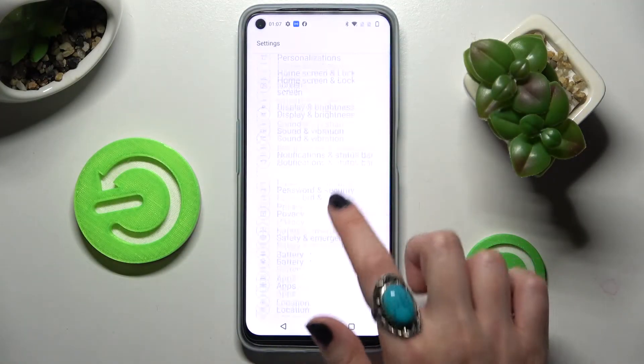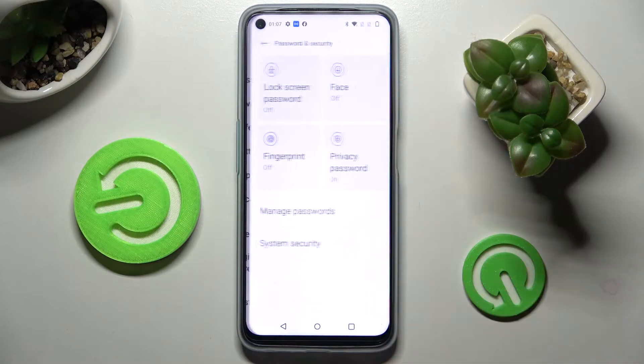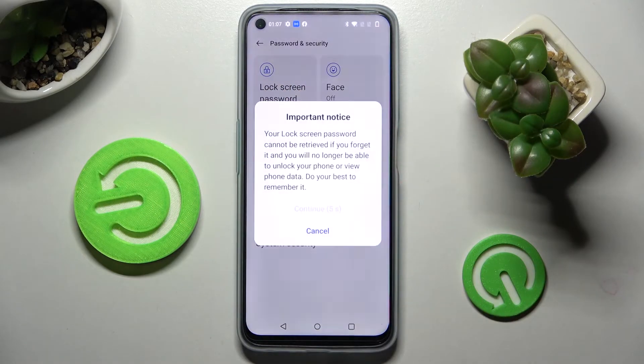Firstly, go into Device Settings, scroll down and choose Password and Security. Now you need to tap on Lock Screen Password, wait 5 seconds and choose Continue in this pop-up.